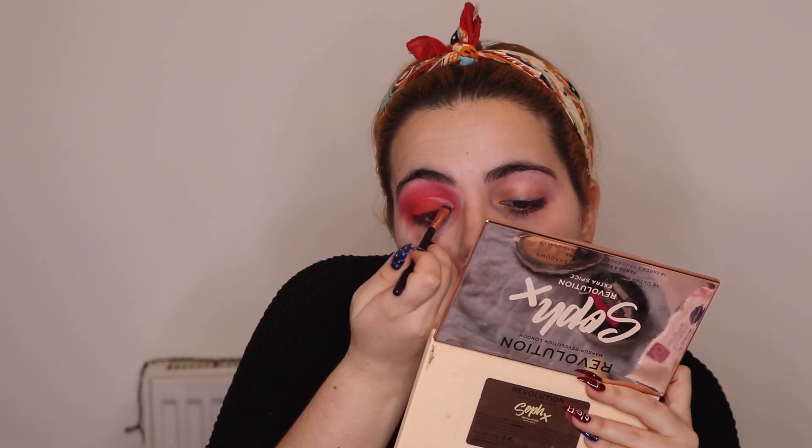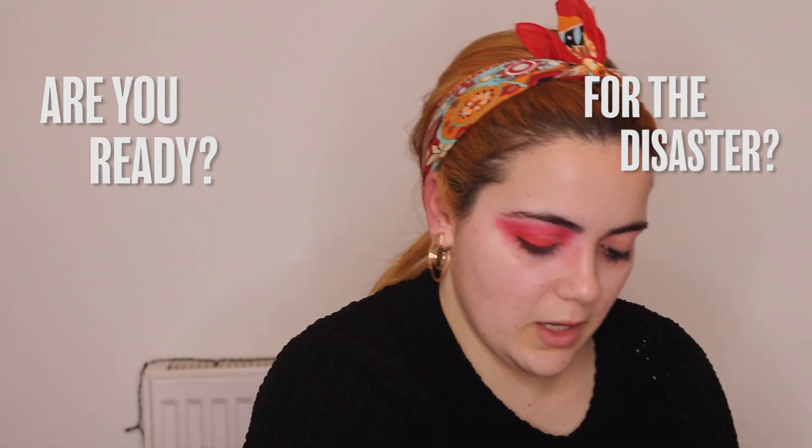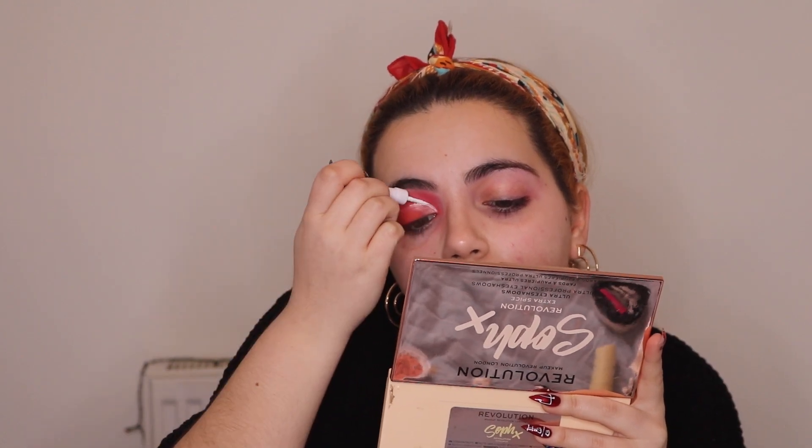I'm gonna take this shade and apply it to the inner corner. I kind of want to put white eyeliner here, so I'm gonna try it — this is the Collection Fast Stroke Eyeliner. I don't like this because it was supposed to work but it's not working well. This is how you don't do things, guys. I'm back and I'm gonna try to do it again — actually, I'm gonna start again.